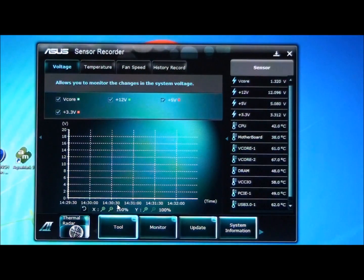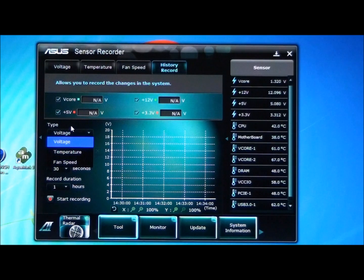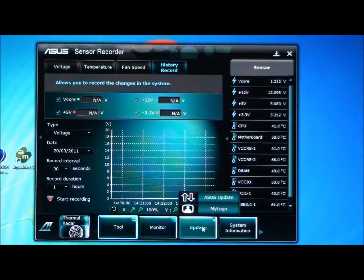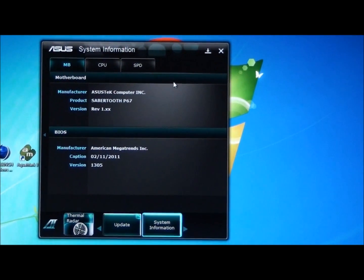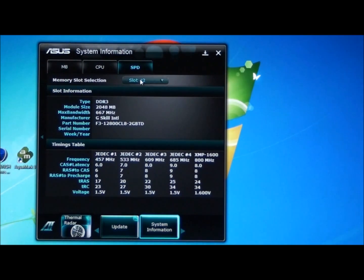You've also got a sensor recorder, which is really useful — voltage, temperature, fan speed, and history records. You can set voltage, temperature, or fan speed, hit start recording, and set the record duration from one hour right up to 24 hours with 30-second intervals. You can go back and look at your history. There's also CPU frequency display on the right-hand side, a My Logo section to set up the boot screen, ASUS Update for updating the BIOS, and System Information showing motherboard and BIOS information as well as detailed CPU and memory SPD information. That's the software for the board.